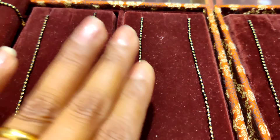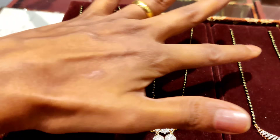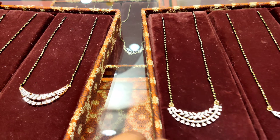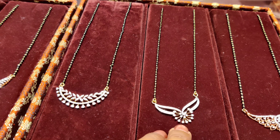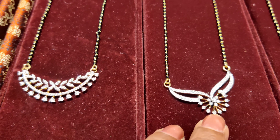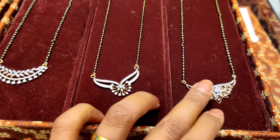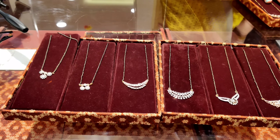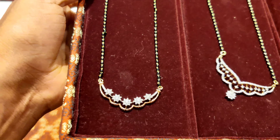The second and third diamond mangal sutras are also coming up. This one will be about 1.5 lakh — mostly the price of diamonds — but it is very beautiful. You can see the next design of diamond mangal sutra; it is different from all kinds of designs. After that, the next diamond mangal sutra starts at 50,000 and goes up.